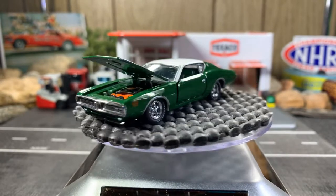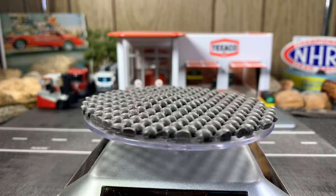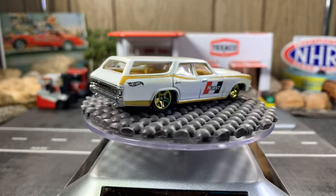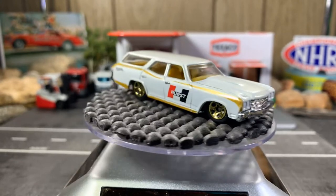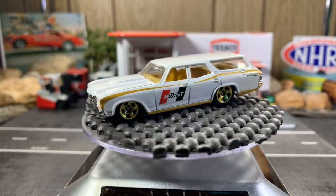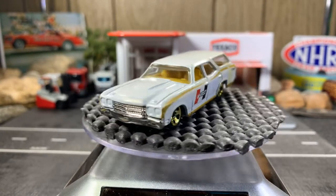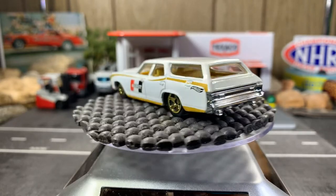Alright guys, I've got eight left. Next one — 1970s Chevelle Wagon with the Hurst Shifters logo on there. I love this wagon, it's a great looking casting, I really enjoy this. Got that pearl white with the gold and the Hurst Shifters logo on there. Great looking casting, I really like it.